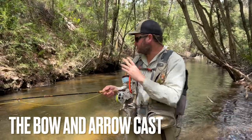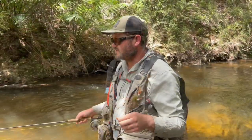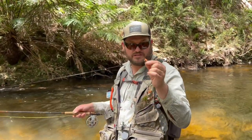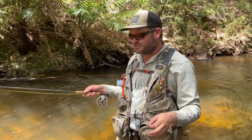One of the most important casts in small streams like this is a bow and arrow cast, so we're going to run through that right now. We see a lot of anglers holding the fly when they want to perform a bow and arrow cast, which is fine if you want to bow very short — it's under the rod tip.